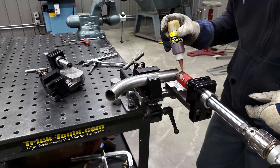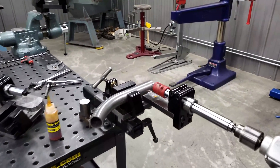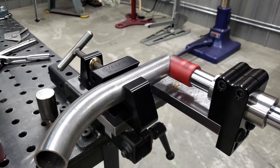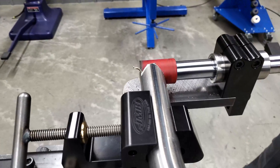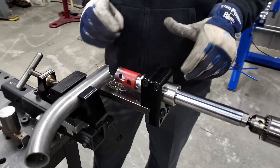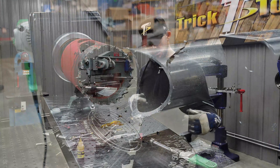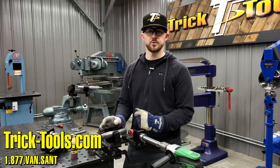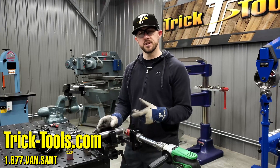Put a little bit of notching lube on there and you can see how quickly it goes right through. Good quality hole saw, the induction hardened shaft, the big bearing — it gives you a nice steady, straight notch where you can just rip right through it. For more information on these JMR notchers, please visit our website tricktools.com. If you have any further questions, give us a call. Check out these JMR notchers — thanks for watching and we'll see you in the next one.